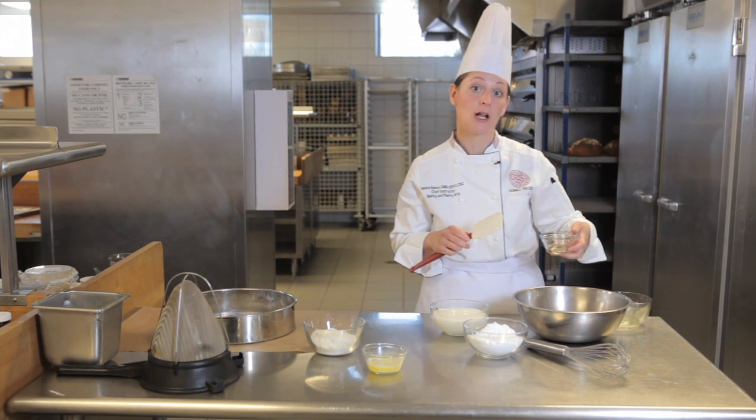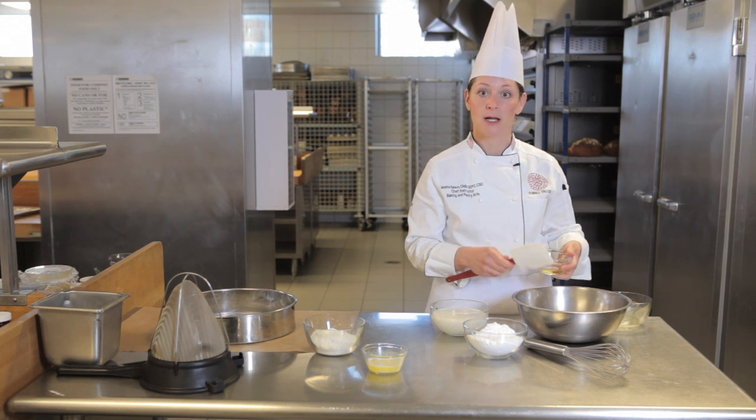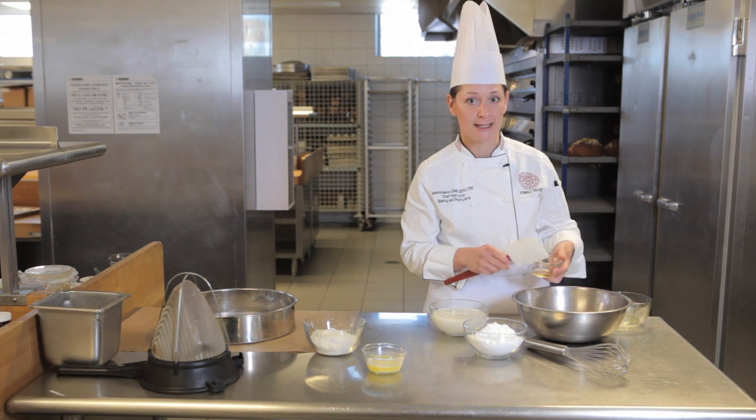Any amber-colored or lighter-colored honey would be a good choice, such as wildflower honey, orange blossom honey, eucalyptus honey, or clover honey. Lots of choices.